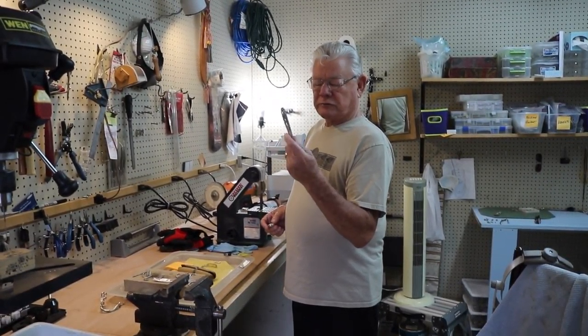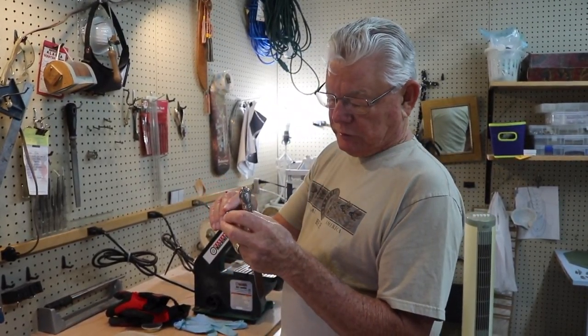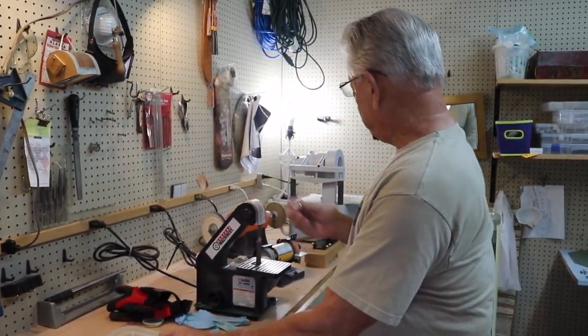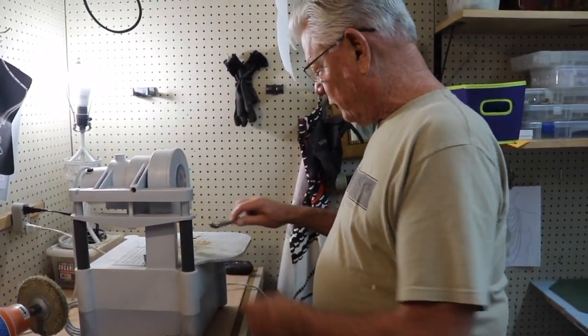We start off with a knife handle — we make all of our bales out of the end of a knife handle, and then we'll saw it off. Once we get it sawed off to the length we want, it'll look like this. We use this saw over here to do all that. This is a diamond bladed band saw, and this is what we cut our metal with.